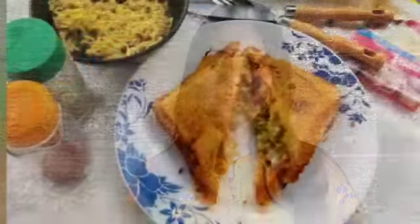Hi, welcome to WeCook. Today we are going to make delicious Maggi Sandwich.